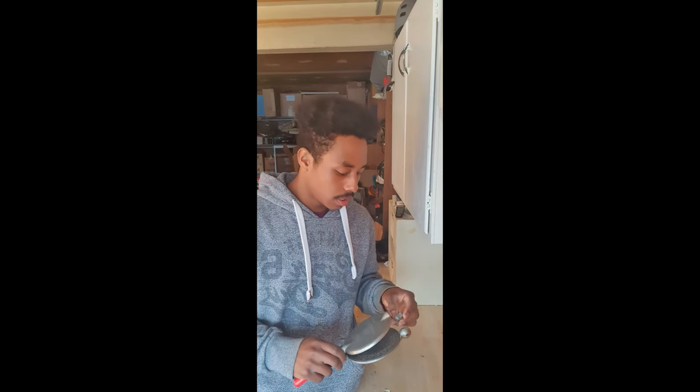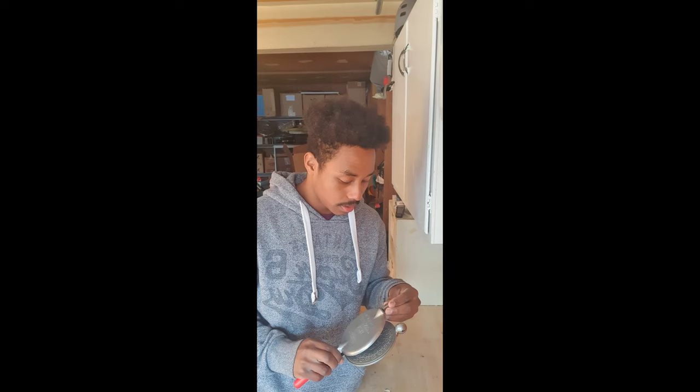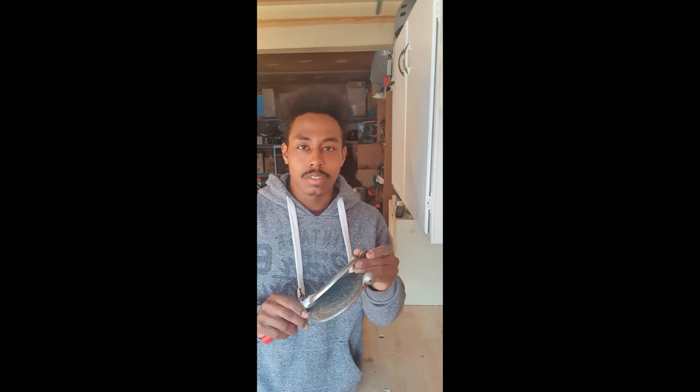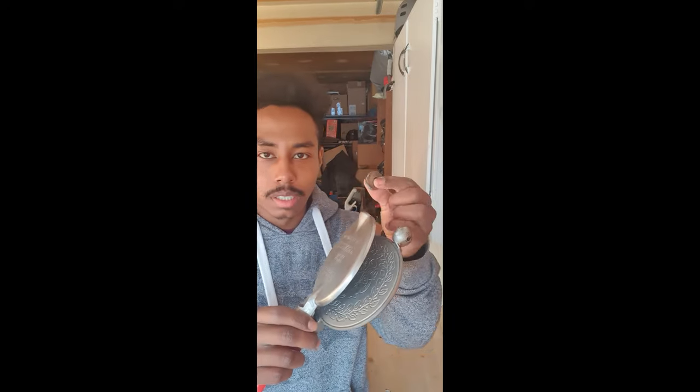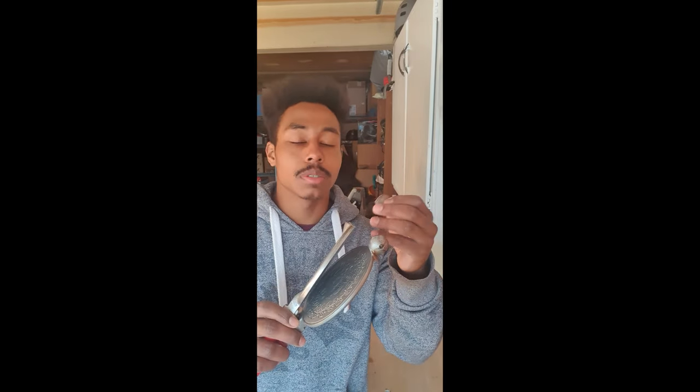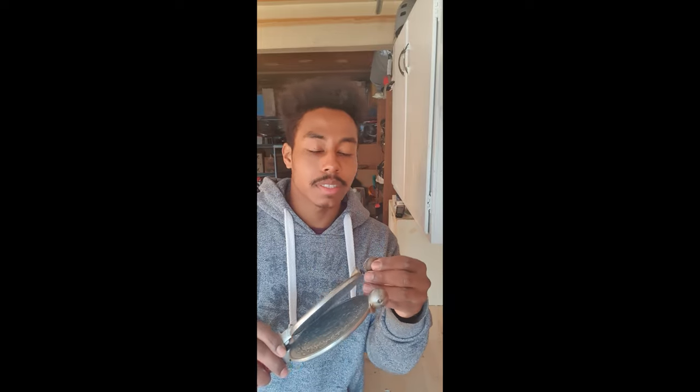Yo, hey guys, it's your boy Mutual. I'm going to be making a repair video on my neighbor's waffle maker right here. As you can see, she accidentally dropped it and it cracked right on this piece right here. It just cracked and she was about to throw it away and she wanted me to fix it, so I'm just going to try to see what I can do. If I can't fix it, I can't.